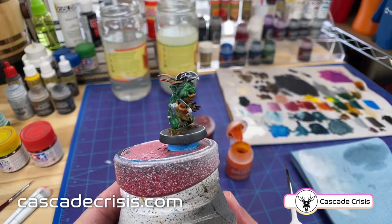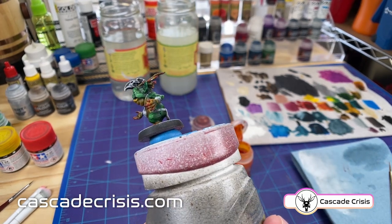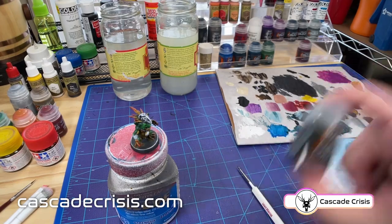Look at this little guy — you can see the highlights coming through still in his skin. Everything's starting to come together. We're done with the base layer on the skin now so we can move up to the next layer.